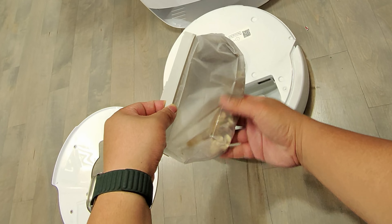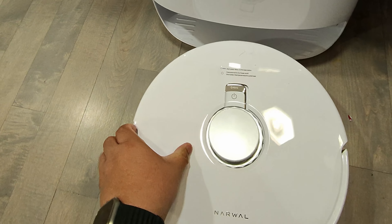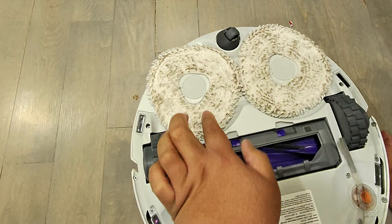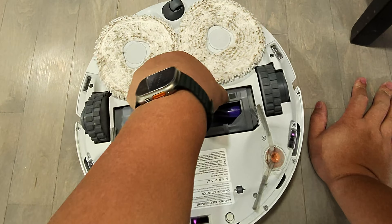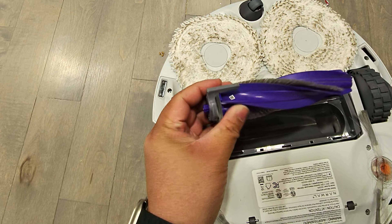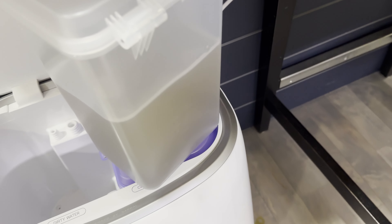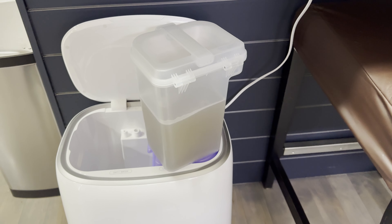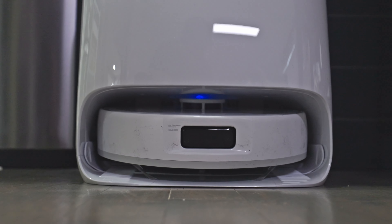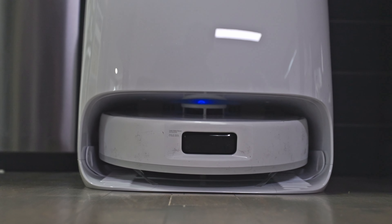Looking at the mop on the bottom before cleaning, and then checking the brush — no hair tangle at all, which is great. This is what the dirty water tank looked like after cleaning. Now let's put it back and see what the mop looks like after the base has cleaned it.